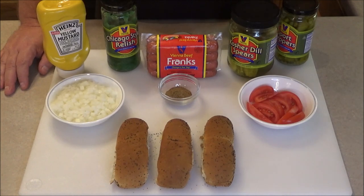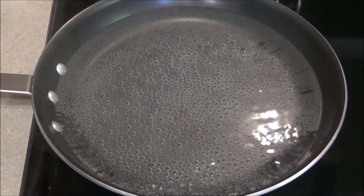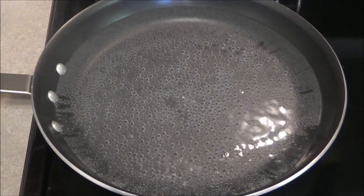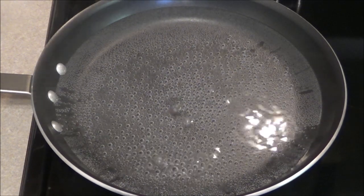The first thing we're going to do is cook the hot dogs. In Chicago they either cook them in water, steam them, or grill them. If you grill them they call it a charred dog. But I'm going to keep it a little more authentic and cook them in water. Take a shallow pan and heat up some water - I've got it on a light simmer. I'm going to turn the heat off and give it a few minutes. You don't want to boil these, you just want them to hang out in some nice hot water, and that's where you're going to get the most flavor.